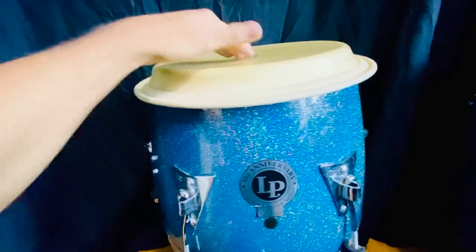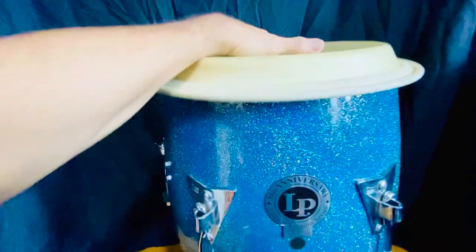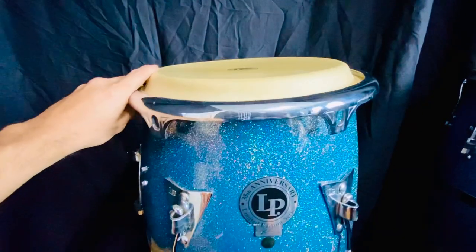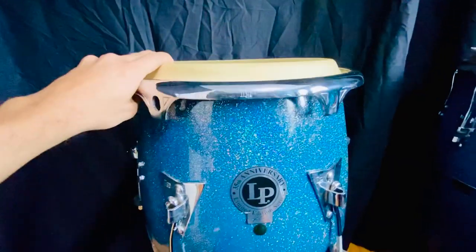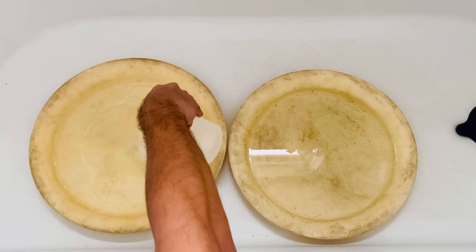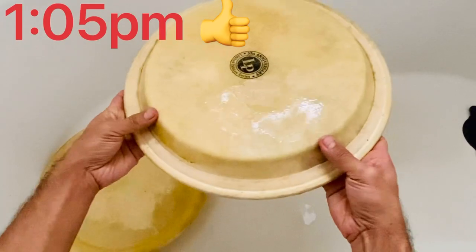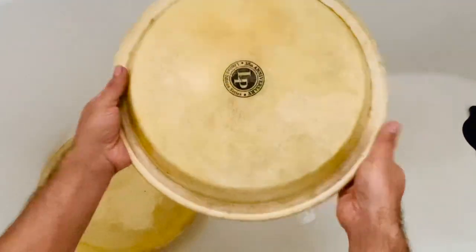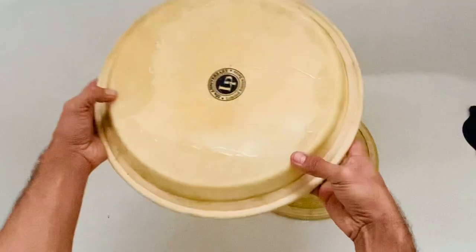When I bought the congas, they came with the Remo Nu-Skin heads on. As you can see, the heads don't fit properly anymore because they haven't been on the drums for a long time. Here's a tip to fix this issue: put the heads in this position, then put some water on them. After 10 to 15 minutes, come back and you'll notice they've gotten softer, which means they are ready to be installed again.